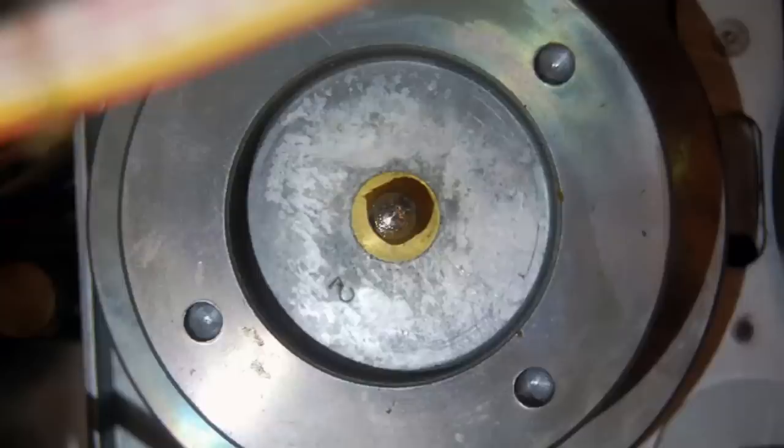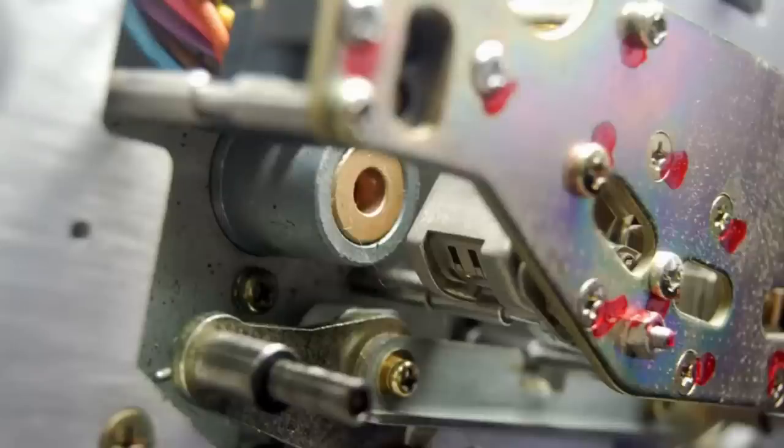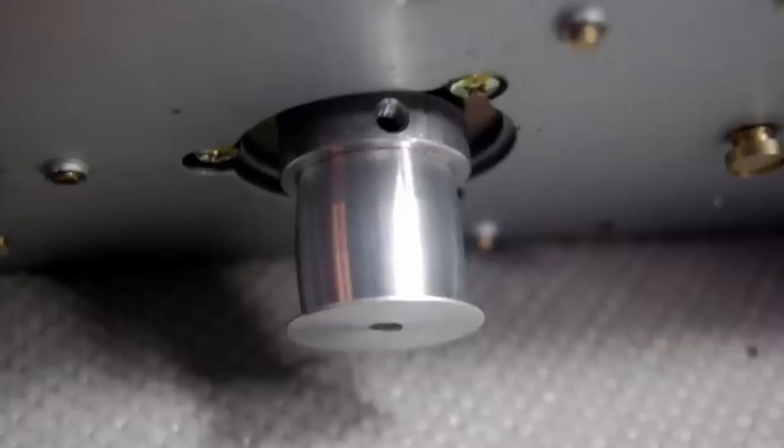In addition to new belts, many times the best thing to do is remove everything in the tape path and clean and lubricate it. This unit is close to 40 years old and almost certainly has never been taken apart since it was put together in Japan. With everything out of the way, the capstan motor removed, you're able to clean the pulley where the capstan belt runs quite easily — you can really clean it up and make it just about like new.